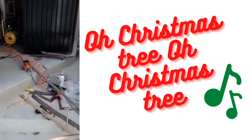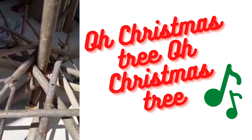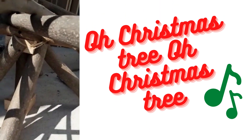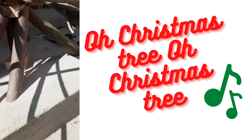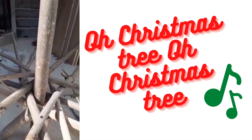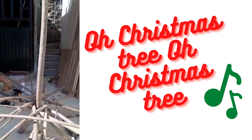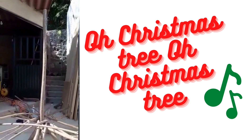Here's the Christmas tree we're building. Made the base, used one-by-threes in here, and secured the legs. Now I'm building it up stick by stick until it is — wait for it — seven feet tall.